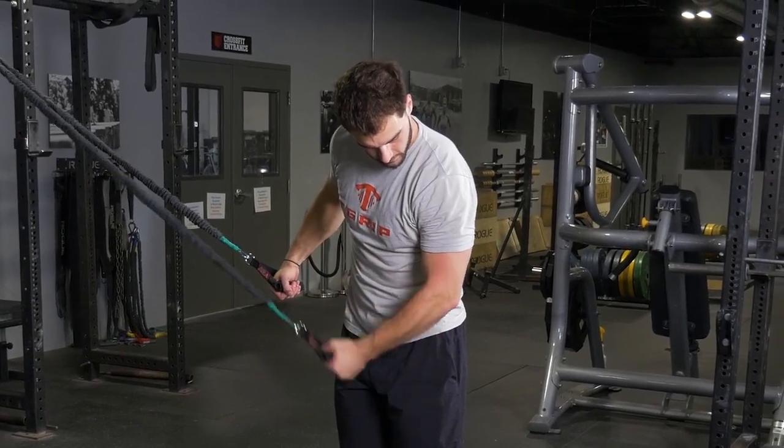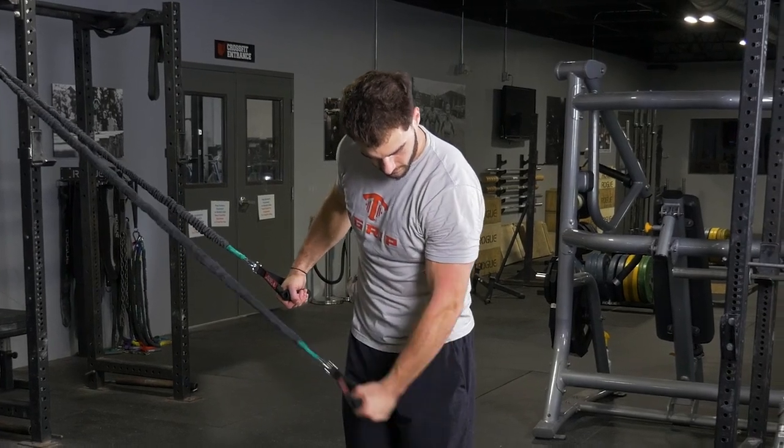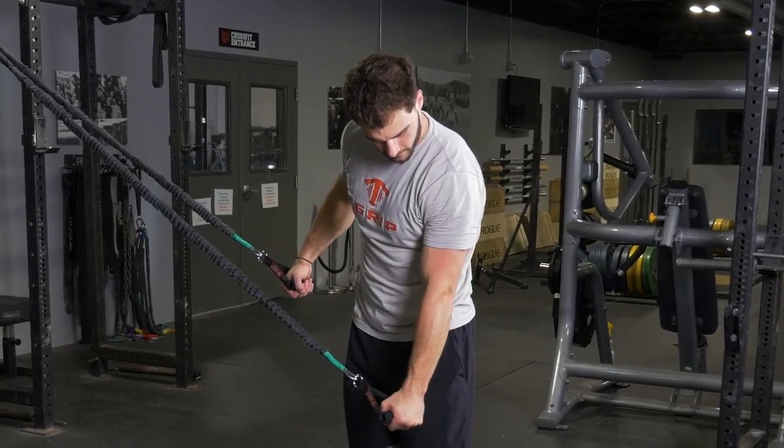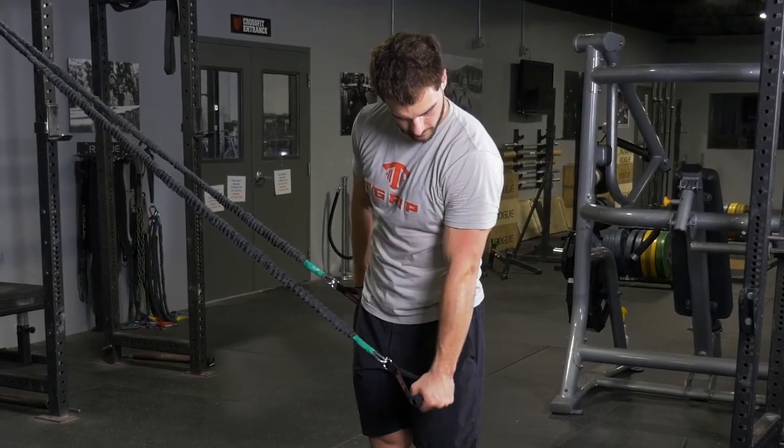To begin the exercise, flex your tricep and extend your arm down and out to the side. Flex at the end of the movement and return to the starting position. Repeat this facing the other direction with the opposite arm.